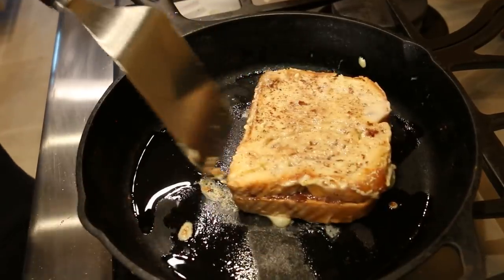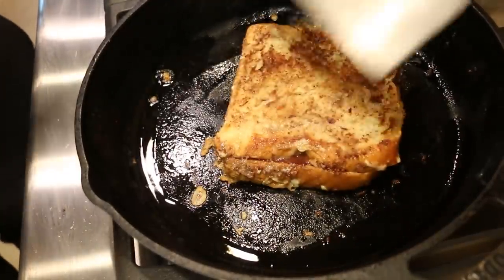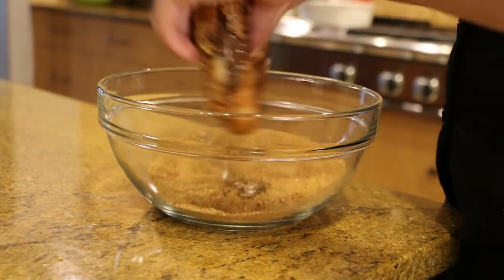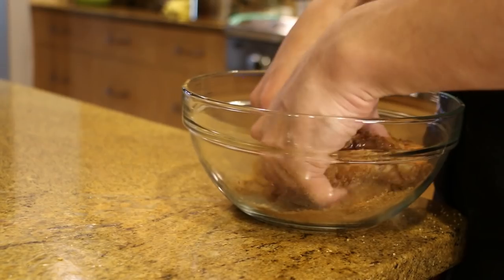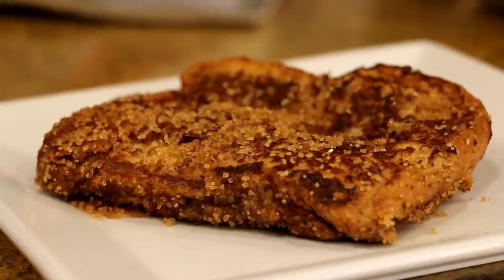Flip the bread periodically as needed. This better be the best French toast I've ever tasted, I swear to God. That's French toast! Immediately after cooking, throw the French toast into your sugar mix. Begin flipping and coating the toast in sugar. And then you're done. If you want to, you can add whipped cream or maple syrup.